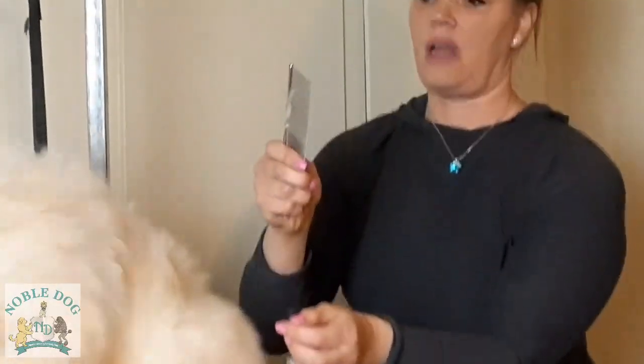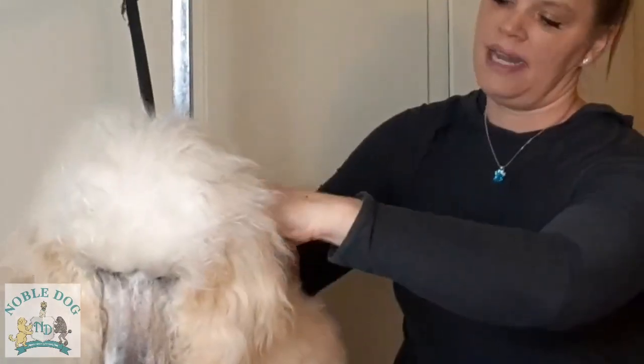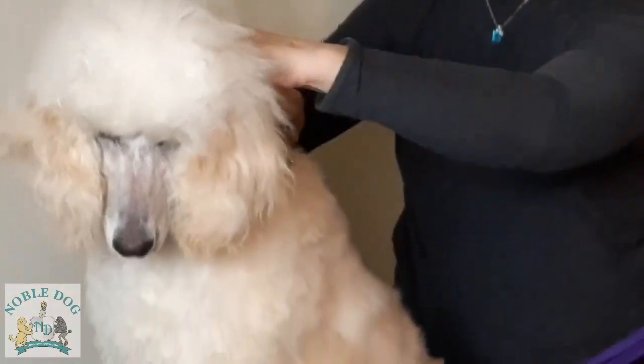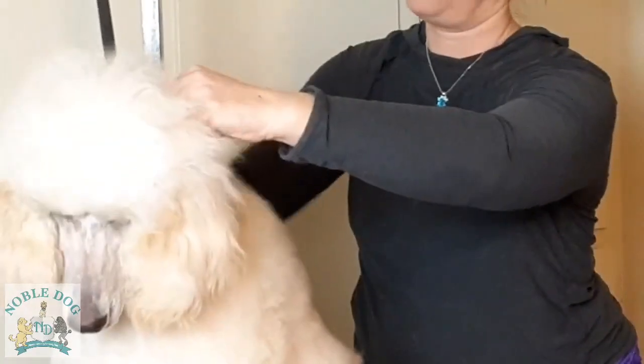Right now I'm using the wide portion of my comb — it goes from wide to thinner. I may decide to go back through a snarled area with the finer side if I think there's a problem spot.